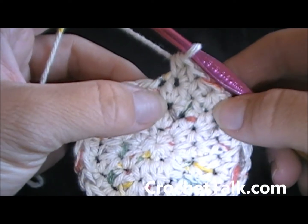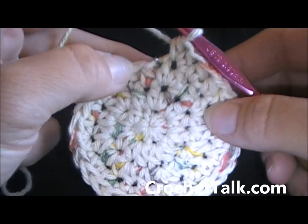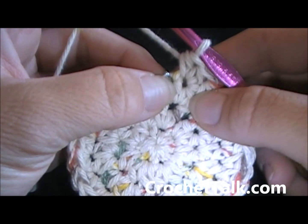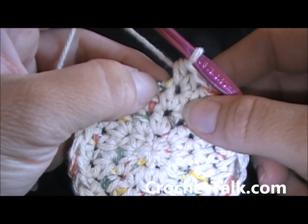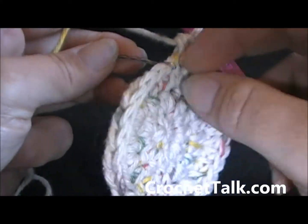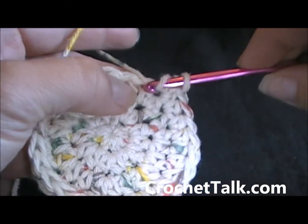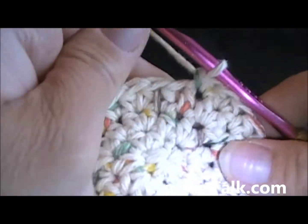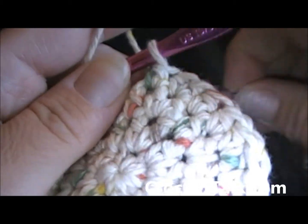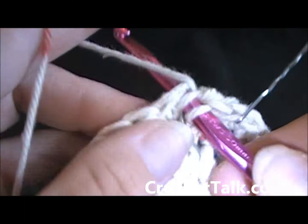So rounds — you're going to be doing rounds. Round five through 20, you're just going to half double crochet in each stitch around. Once you get to the stitch marker, you just want to remove it, half double crochet, and then replace it every round so that way you don't lose count. If you don't need the stitch marker, then you don't need to use it. I always like to use it just to keep track and not have to worry about distractions. So there I go with the first half double crochet.